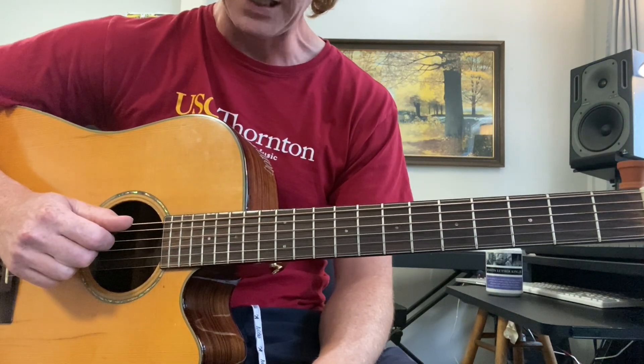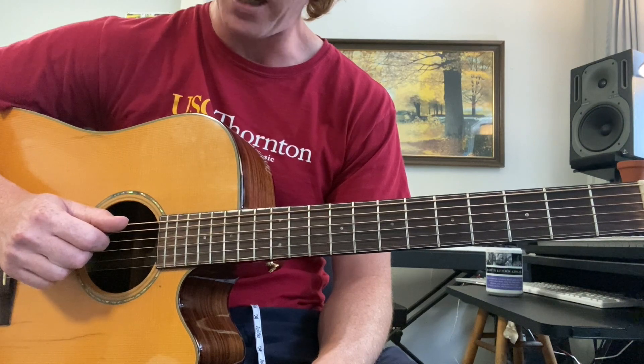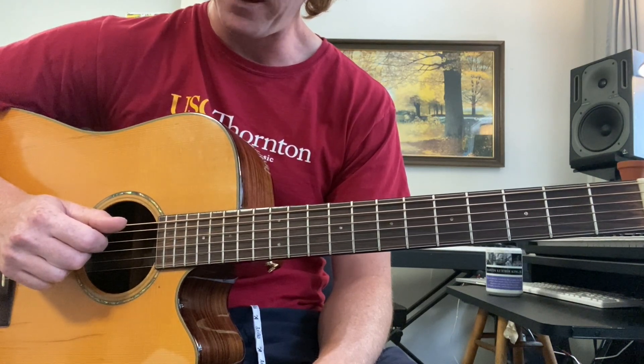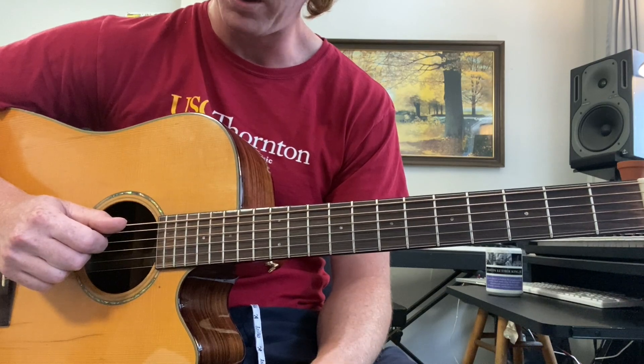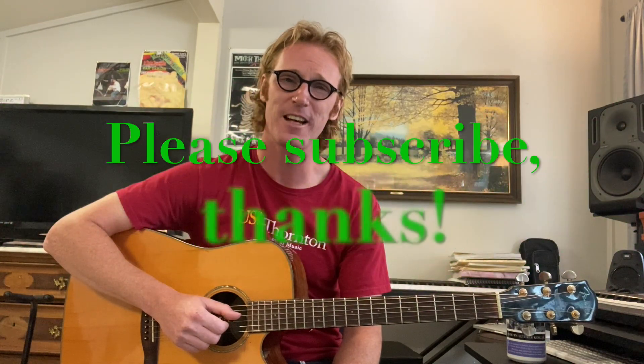There you go — there's all the parts. I know we had to move a little quickly, but any questions you have please comment and I will answer them and clear it up for you. Great job — you've got this wonderful song under your belt! We've got some more Grateful Dead song requests coming up in the next couple weeks, so go ahead and subscribe, leave a comment, hit the notification bell, tune into the daily guitar lessons, and have a great day everybody — we'll see you next lesson, bye!